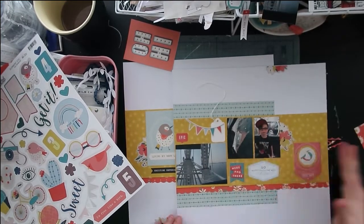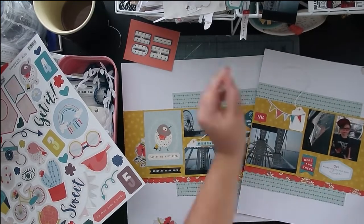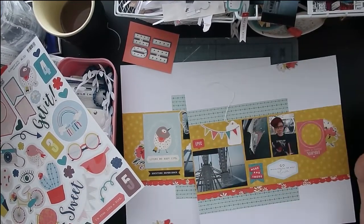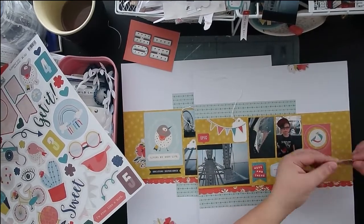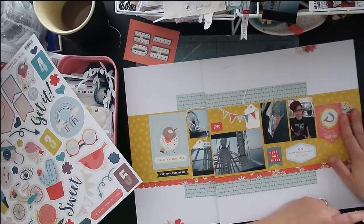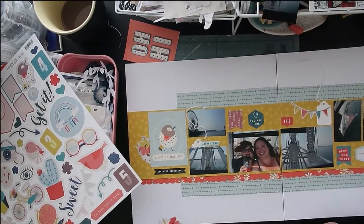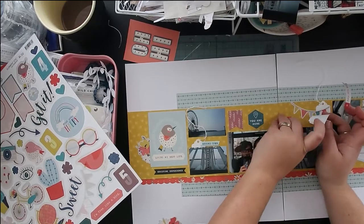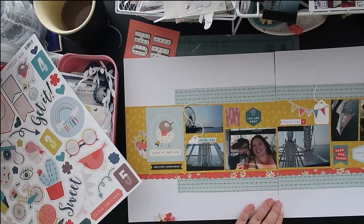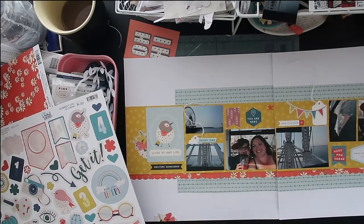I realized that on the second page the pictures don't stretch quite as far because they're not horizontal — the pictures are actually all vertical, so there are more pictures on the page but they don't take up as much space. I needed to fill in the gap, so I took that big banner. There was a bird on it, and I thought that kind of worked out well — the birds kind of bookend the two pages. Just to give your eye a start and a stop, I took the floral off the sticker sheet, cut it in half, and put that beside each of the little birds so it kind of contains everything.